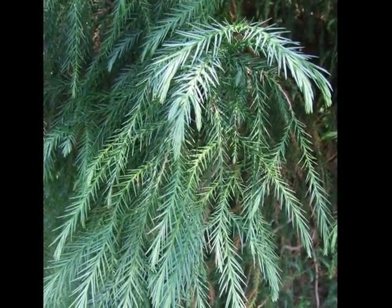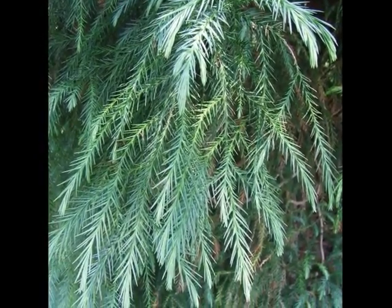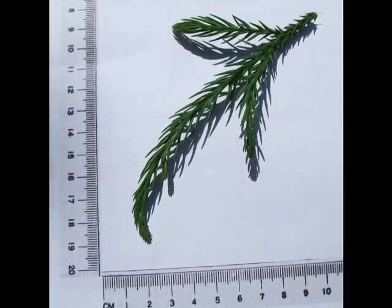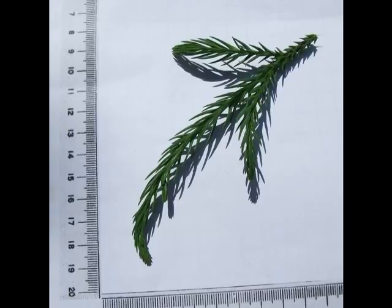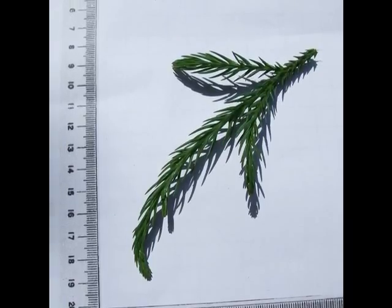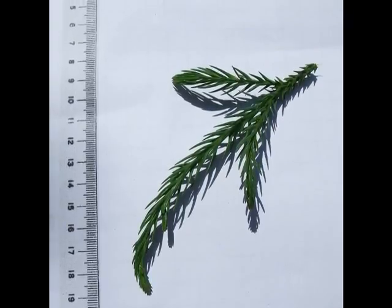Sprays of the species type of Cryptomeria japonica are relatively drooping, a grey-green, and consist of relatively wide sabre-shaped needles which wind around the twig — the green twig when it's new growth, becoming brown in older twig growth. Those sabre needles are born pretty much in threes, although slightly uneven.